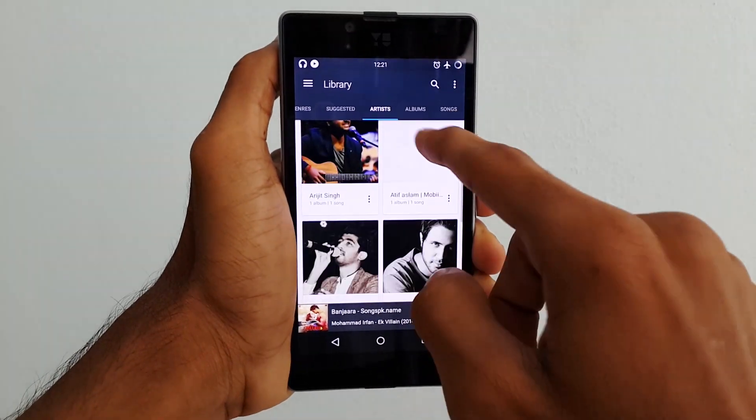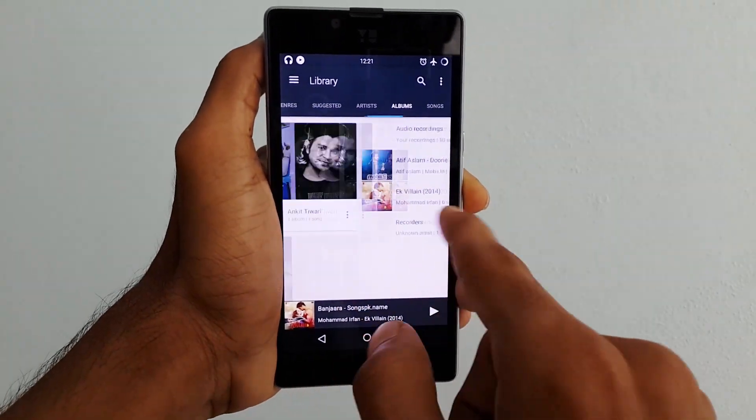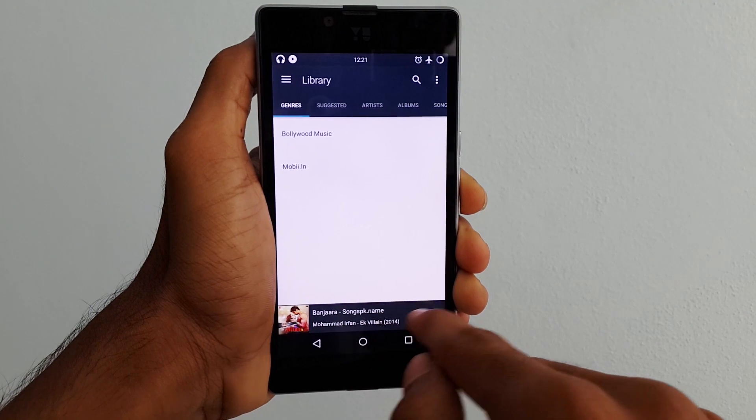Last but not least is the Shuttle music player, which looks almost the same as the Google's Music Player. But there are a few options you can change to make your player look even better.